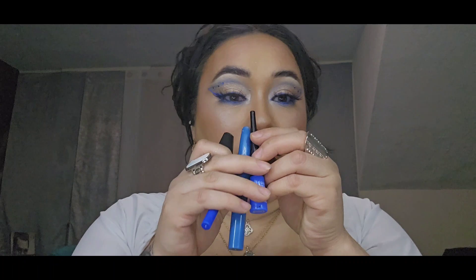Alright, I went ahead and popped those on and this is the final look! I really hope you guys enjoyed it. If you have any requests, go ahead and comment down below and I'll be happy to try and recreate that. All of these blue products are super budget friendly — you can find them at your Walmart.